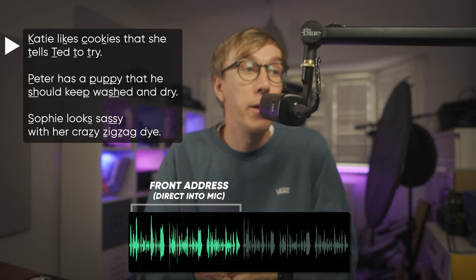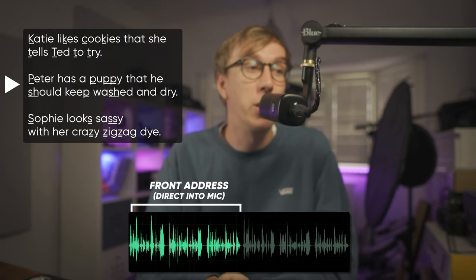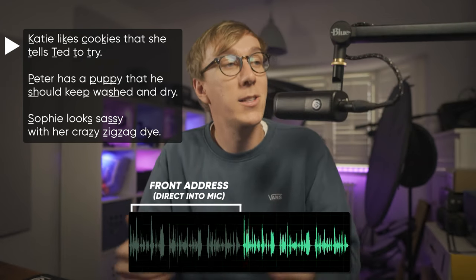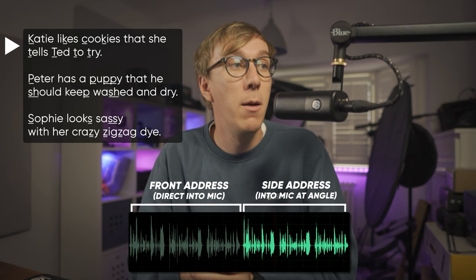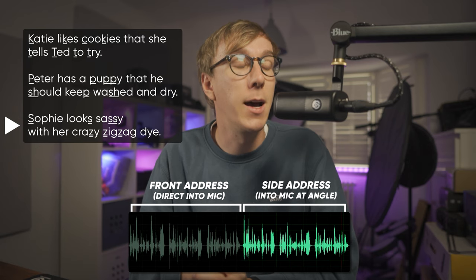The Wave DX is also advertised as having a dual layered pop filter, so let's do some plosive tests to see how well that performs. Katie likes cookies that she tells Ted to try. Peter has a puppy that he should keep washed and dry. Sophie looks sassy with her crazy zigzag die. Katie likes cookies that she tells Ted to try. Peter has a puppy that he should keep washed and dry. Sophie looks sassy with her crazy zigzag die.